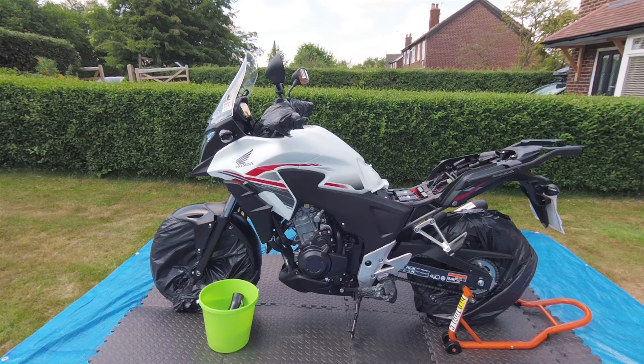Hi guys, welcome to the channel. This afternoon I'm going to be applying ACF50 to the bike. The other day I did a little bit of a test with a Flerosol mist spray bottle — that worked quite well. That's been warming up in the green bucket down there for the past 10-15 minutes or so. So let's get into applying the ACF50.